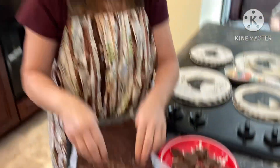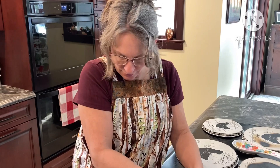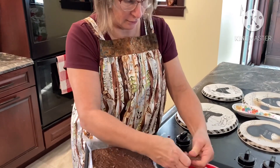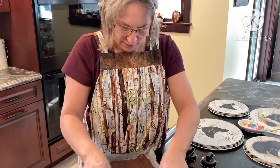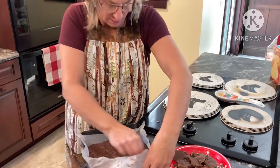We're going to put them on pretty plates. You can give them as gifts, or we'll put it on our tray for Christmas and give away a little bit to friends and family if they make it in with the storm that's coming.